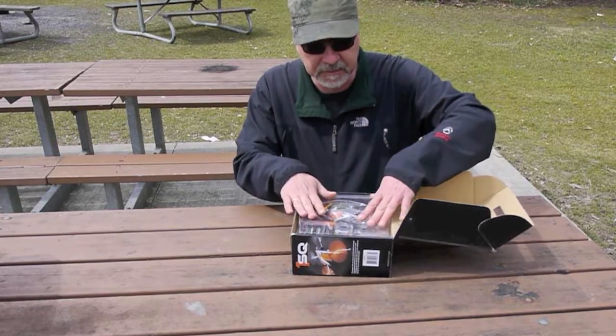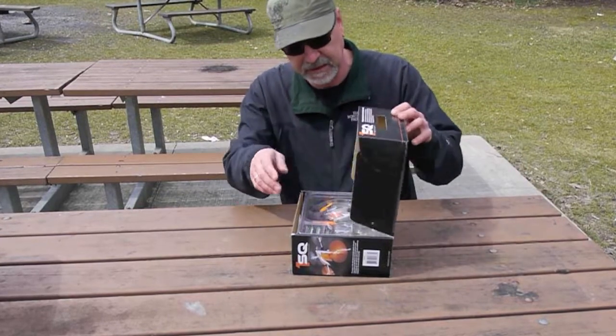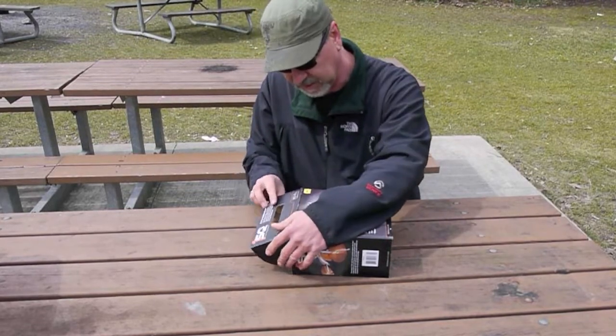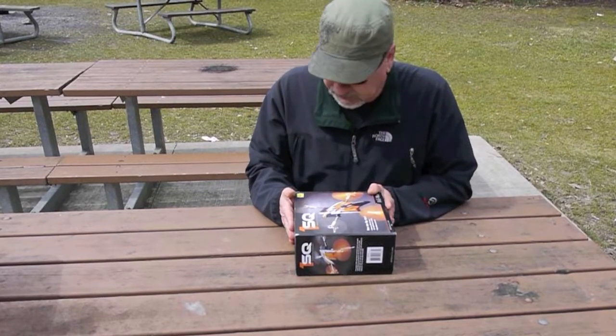Another thing I've been told: a lot of people actually use this packing case as the travel case. It comes assembled, and everything you need fits nicely inside. Throw in some extra batteries — it's got a USB charger to charge the batteries. The way to go.